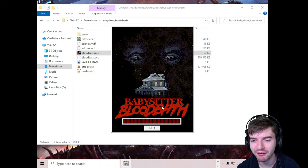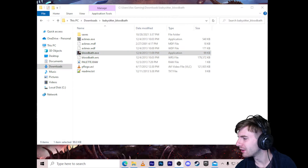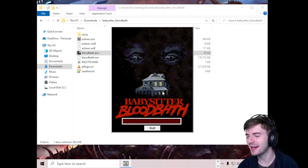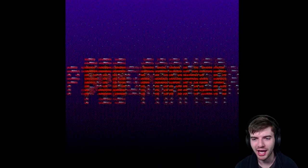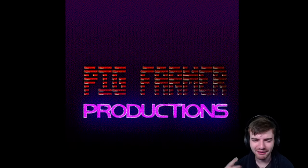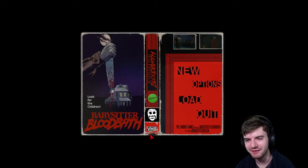So yeah, I'm back on YouTube now — finally got all moved in and it's good to be back. Let me get into the game. The thing I like about Puppet Combo is they go for that super grainy old-style VHS type look. It even says VHS right on the screen. All right, looking for the children — this is going to be super spooky. I've never played this and I don't really know a whole lot going into it.